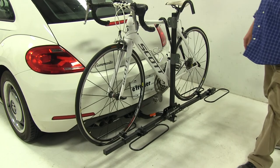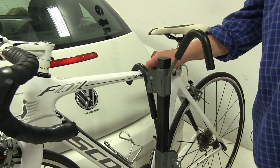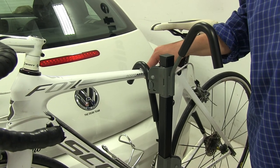How it grips your bike to the bike rack is through one point of contact — this padded frame hook up at the top. It is padded to make sure that the frame of the bike itself does not get scratched up.